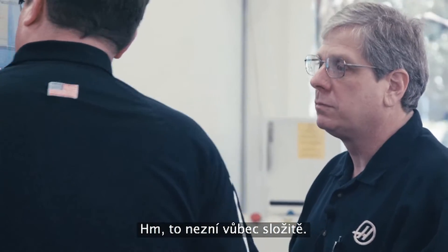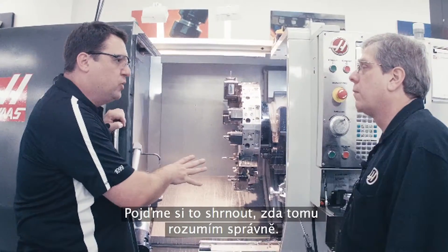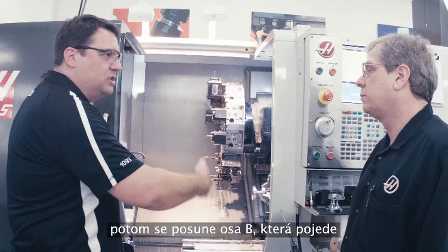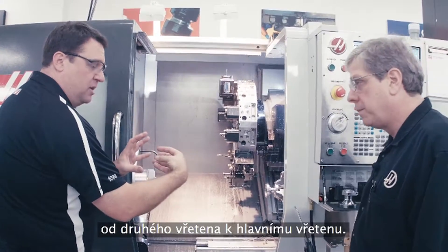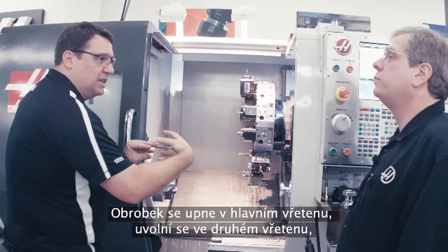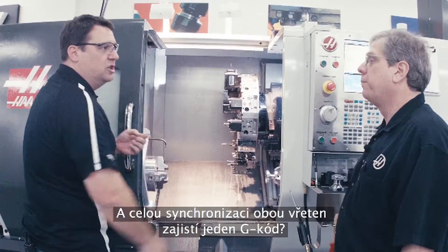Wow, that's really straightforward. So we've finished the second operation on the second spindle. Let me make sure I understand this right — we're going to have a G-code that gets the spindle synchronized, then we'll bring the B-axis, which is the second spindle, up to the main spindle, clamp with the main spindle, unclamp with the second spindle, get out of the way, and go right back to machining. Exactly. And it's a single G-code that does that synchronization of the spindles. Yep.